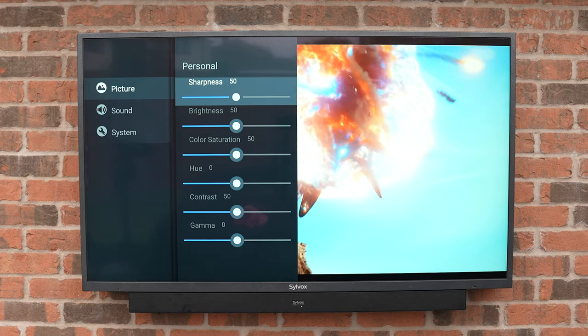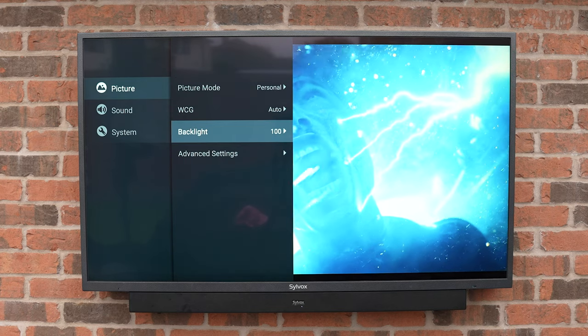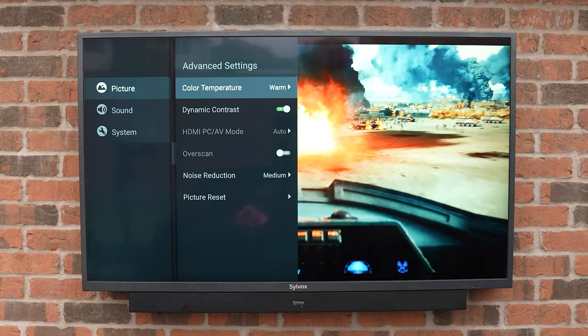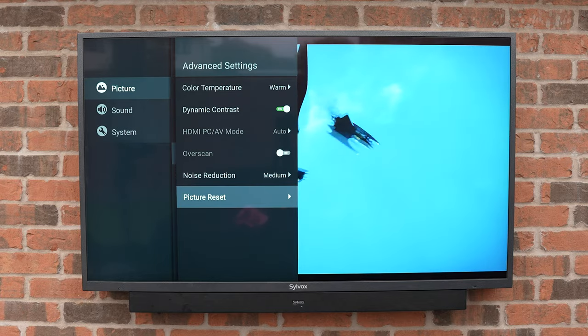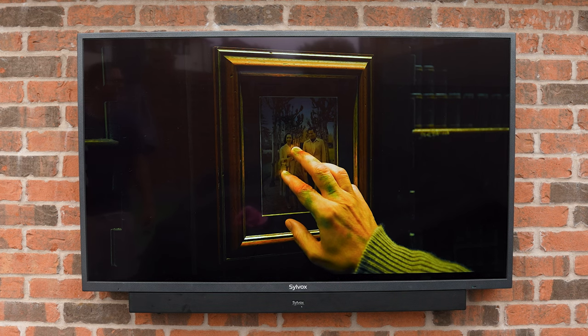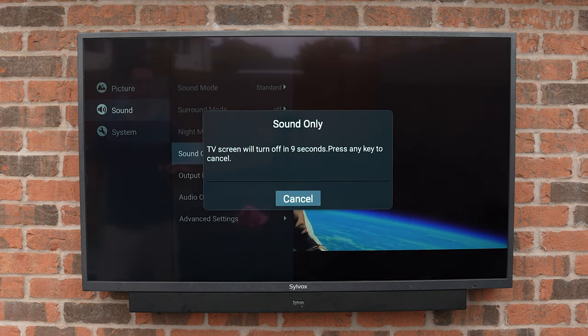For picture modes we can select between standard, dynamic, movie, eco, gentle, vivid, sport, and personal. Personal is a custom mode that lets you fine-tune the picture to your liking. You can turn wide color gamut on or off, but I'd suggest leaving it on auto. You can also adjust the backlight, but as this is an outdoor TV I'd always leave it at 100. There are more advanced settings like color temperature and dynamic contrast. The anti-glare screen works pretty well — even when full sun is beaming down on the TV it's still perfectly watchable, and the anti-glare combined with the high brightness really does make this suitable for outdoor daytime use.